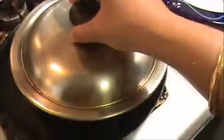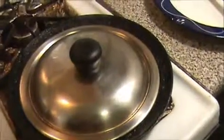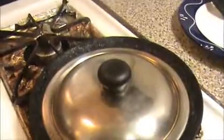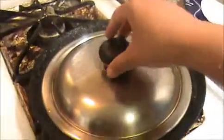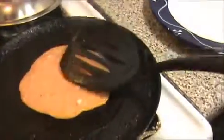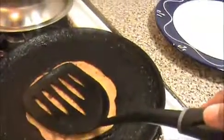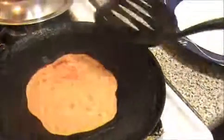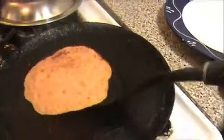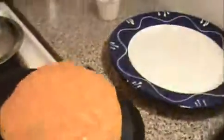Now I'm going to add oil on the sides of the apam and close the pan. Leave it for one minute under the cover, then we will see how our utapam is. You can see they have cooked nicely — now I'm just going to cook the other side for two seconds, then take it out. Our utapam is ready.